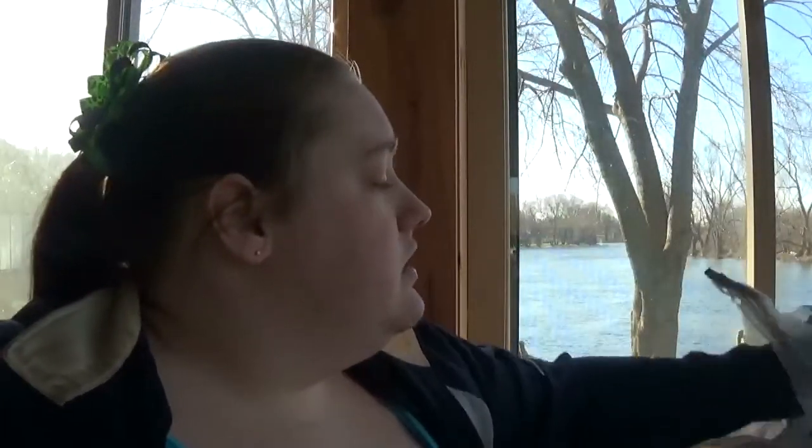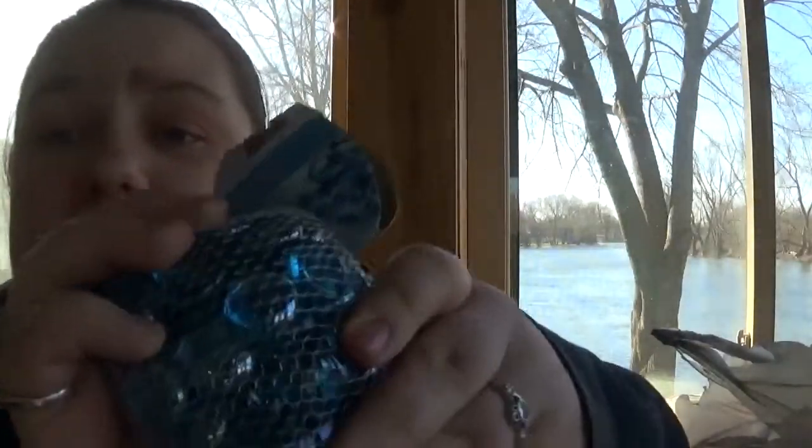I also grabbed these glass gems from Dollar Tree. I picked up five bags — I thought that would be plenty, but I can go back for more if needed. Just make sure your Dollar Tree has an abundance of whichever color you're using, so you can go back and get the same exact thing if necessary.